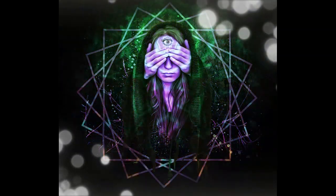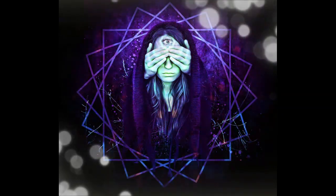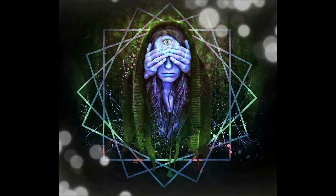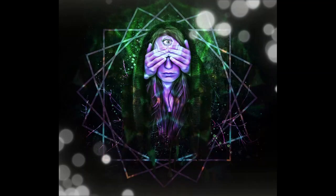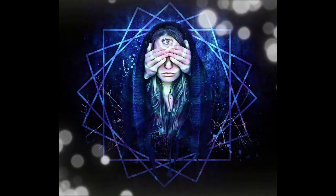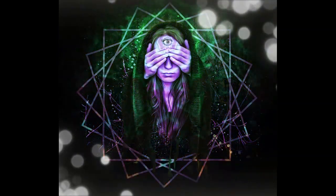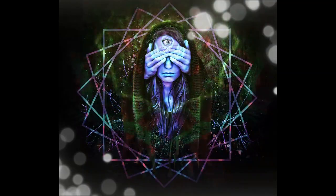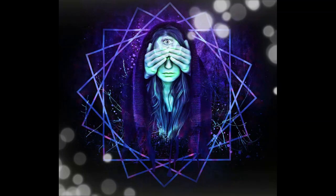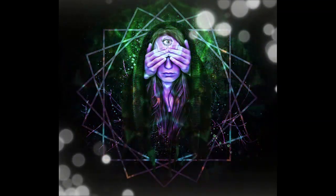Now, bring your awareness to your body. Starting from the top of your head, slowly scan down through your body, noticing any areas of tension or discomfort. With each breath, allow these areas to soften and relax.